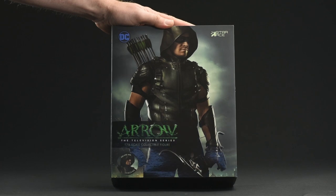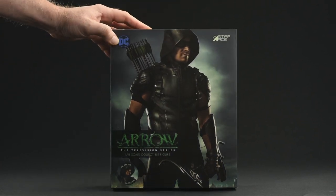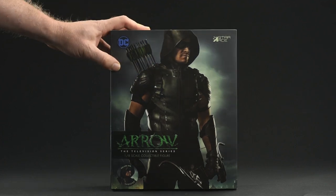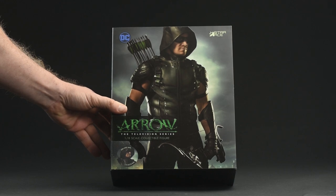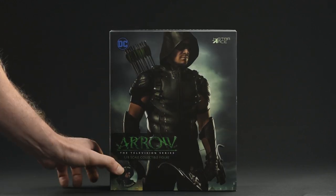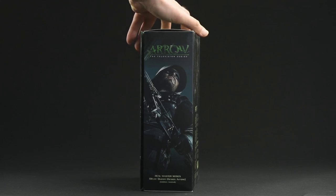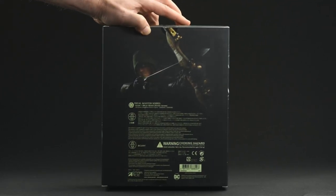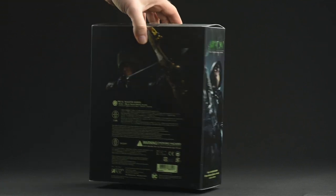Alright, first up the packaging, as always. They've done some pretty glossy finish with just a photo of the character from the show. There's some crazy weird title treatment placement going on there — I'm just not sure that it flows. I think artistically it's not the best look I've seen for action figure packaging. The side is a bit of a departure; I kind of like that, it's really dramatic, really bold, and that's tastefully done on the back as well for all the credits.